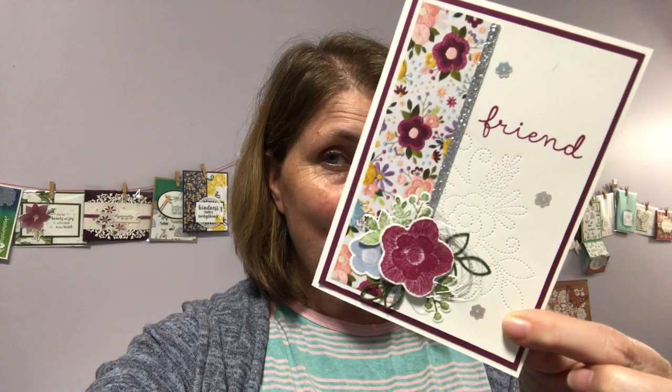Hello, my name is Linda Dahlke. I'm a demonstrator with Stampin' Up! here in Australia, and today we're going to be making this cute card which is using the Needlepoint Nook suite of products. I think you're really going to enjoy it, so stick around and see how it's done.